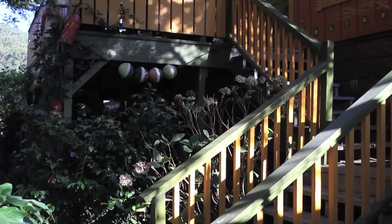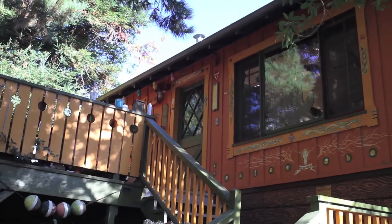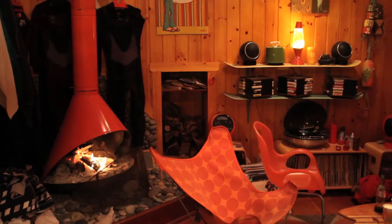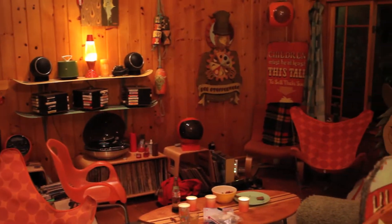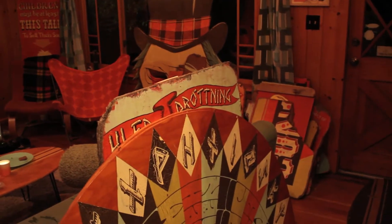Our cabin in Bolinas, which is where I do most of the paintings — it's really an art studio — was commissioned two years ago to rebuild it as identically as we could in the Museum of Craft and Folk Art near Yerba Buena Gardens.